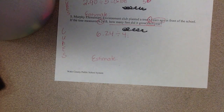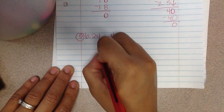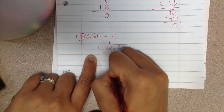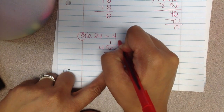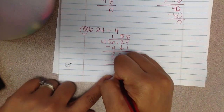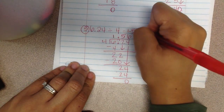Now in our notebooks we're going to solve number 5: 6 and 24 hundredths divided by 4. So 4 is my divisor and 6 and 24 hundredths is my dividend. 4 will go into 6 one time — 4 times 1 is 4, subtract 4, and I have 2 left over. I bring down my 2. 4 will go into 22 five times — 5 times 4 is 20, subtract, and I have 2 left over. I bring down my 4. 4 will go into 24 six times — subtract 24 and I have 0. I bring up my decimal, and my answer is 1 and 56 hundredths. So it grew 1 and 56 hundredths feet per year.